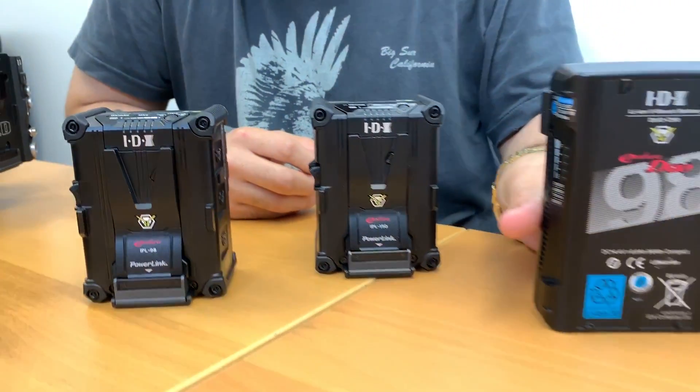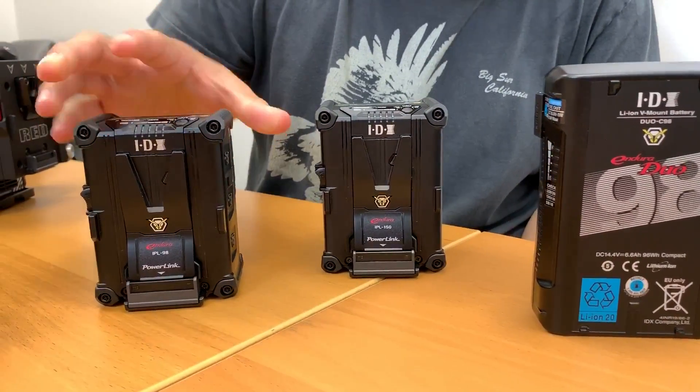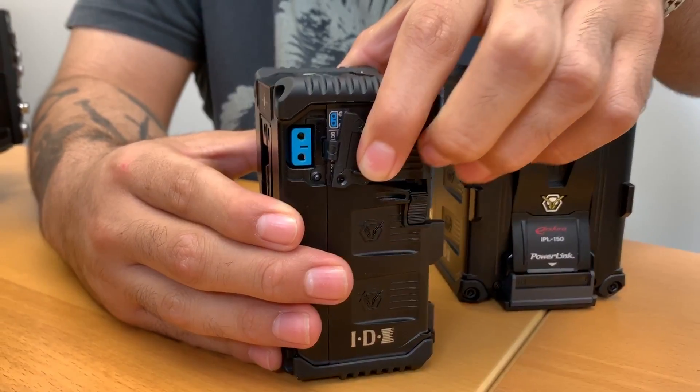Much like our popular Dual C series, the IPL series includes two D-taps rated at 80 watts and a USB. One of the D-taps is our D-tap Advanced, which when used with the VLDT1 charger will charge the battery right up.